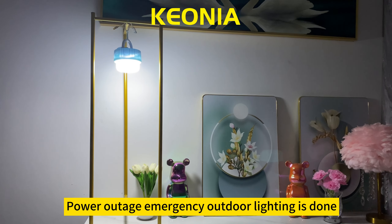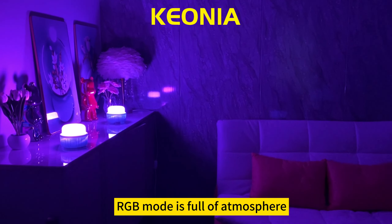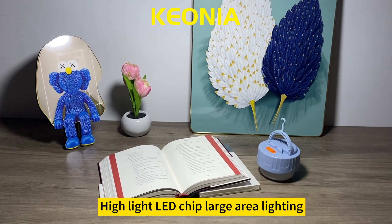Power outage and emergency outdoor lighting is easily handled. RGB mode creates a full atmosphere, while the highlight LED chip provides large area lighting.